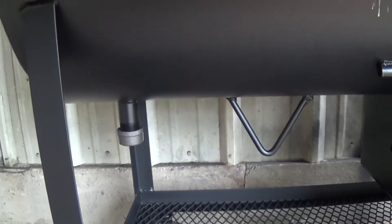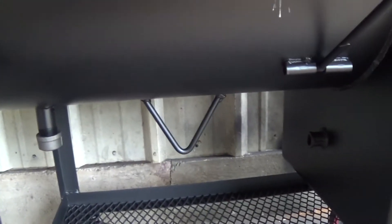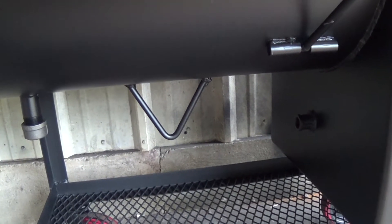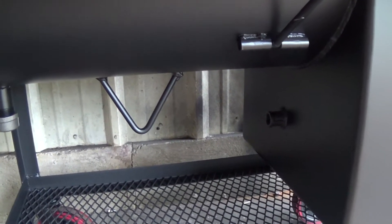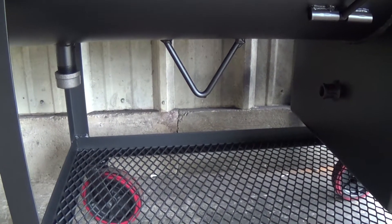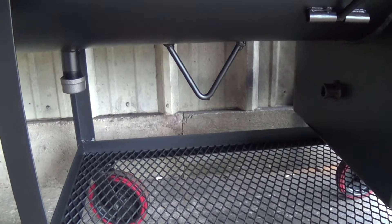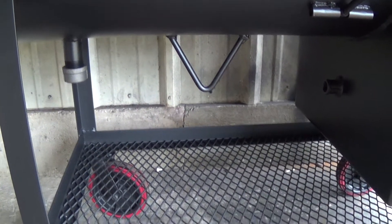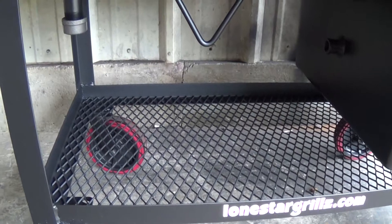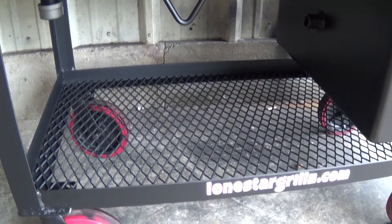All our pits are also water smokers, so they all come with an inch and a quarter cap drain. This pit here should be able to hold five to six gallons of water. That also allows you to capture all the grease droppings from your food and then flush that out when you're done. Two by two by eight inch angle frame on the bottom, expanded metal floor for storage.